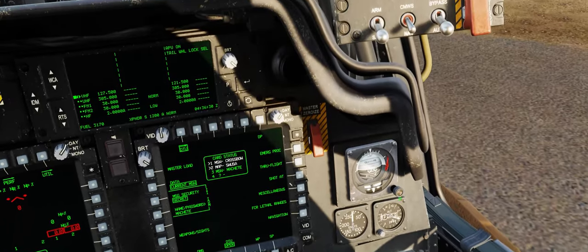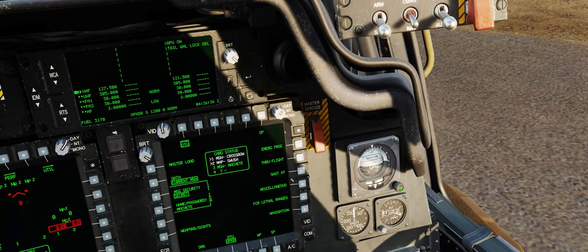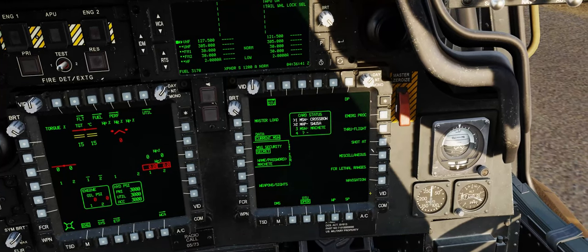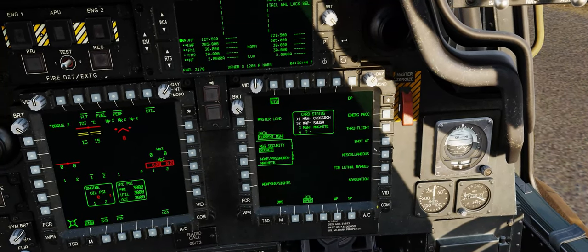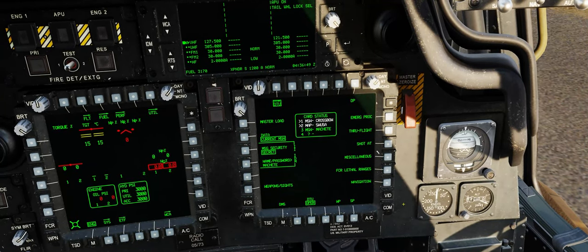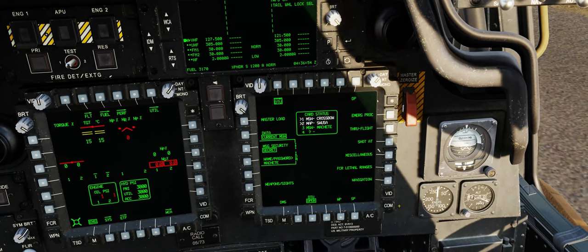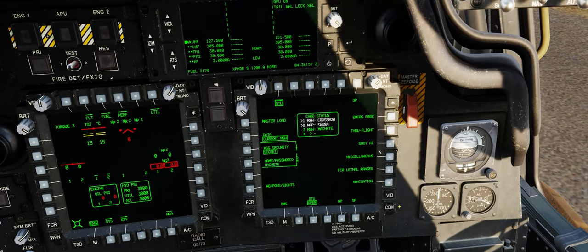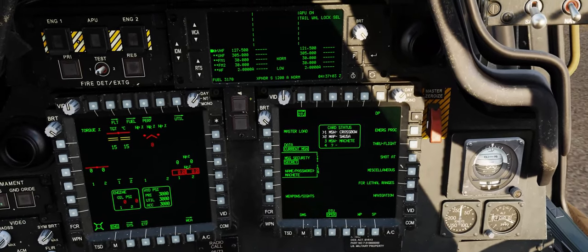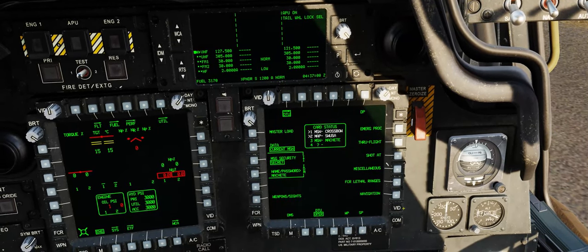Moving on from there, we have our standby ADI on the right-hand side of the instrument panel. I will typically uncage this and then move on to setting up the avionics of my AH-64D. The entire point of this tutorial is to give you an easy, efficient, and repeatable way of starting up your AH-64D Apache. The best way to set up all the systems of the aircraft is to move along the bezels of the MPDs in a clockwise fashion, starting with the COM button and finishing up with the VID button.